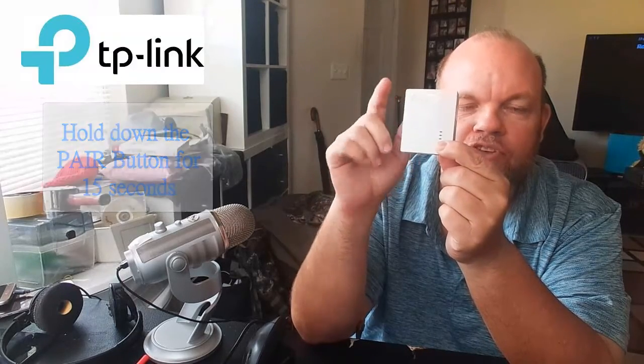After 15 seconds, you're going to let go. What's going to happen is the green lights will momentarily shut off for a split second and then turn back on. If you have another one that's near the router, go ahead and reset that one too and make sure they're pairing up and linking together — you want to do them as a couple, or however many you have in the house.